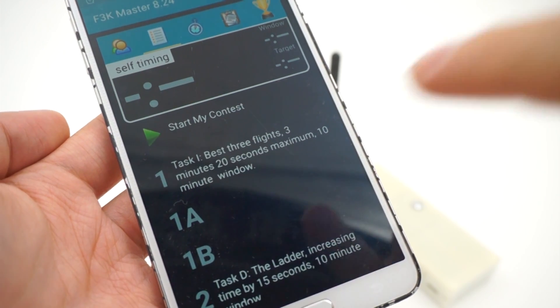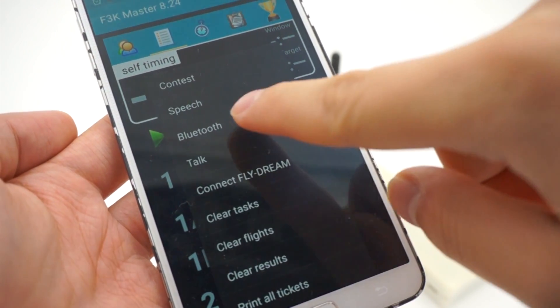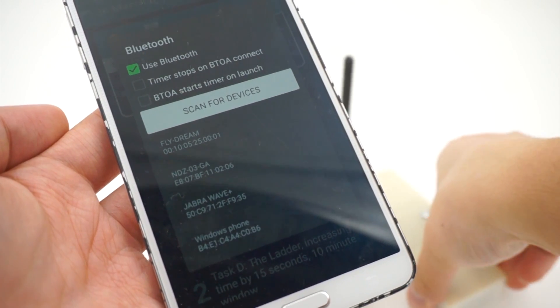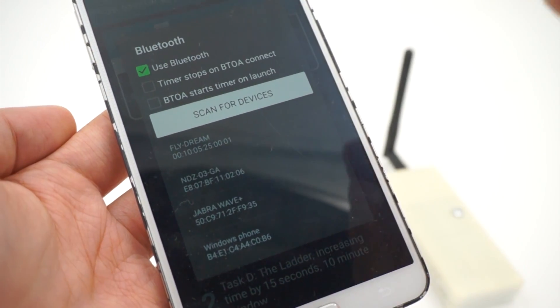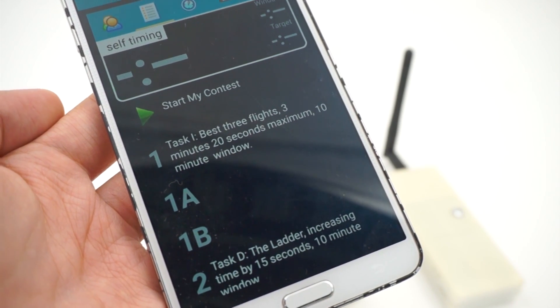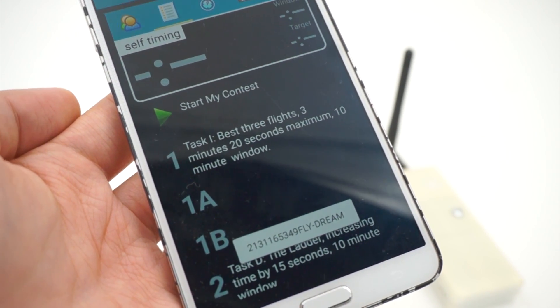In the F3K Master, you can select to connect the Bluetooth device. Turn on your transmit station over here, select Dream Flight, and it's connected.